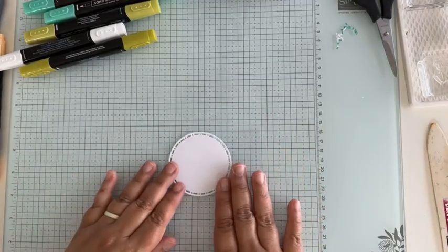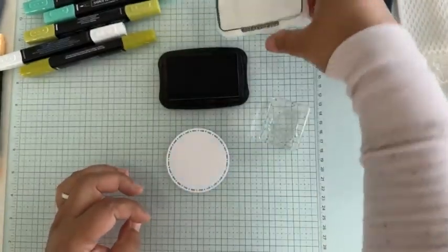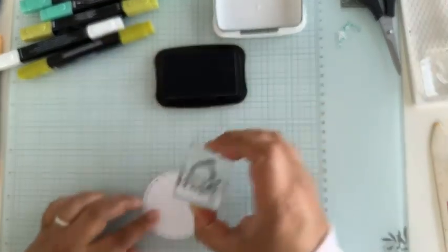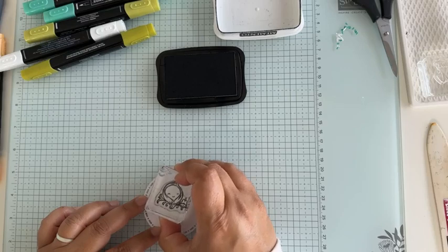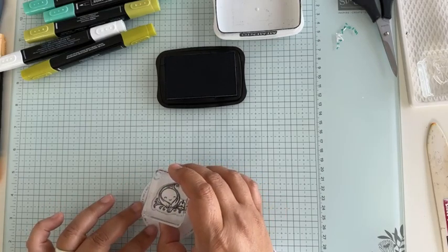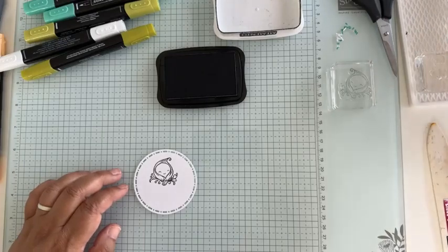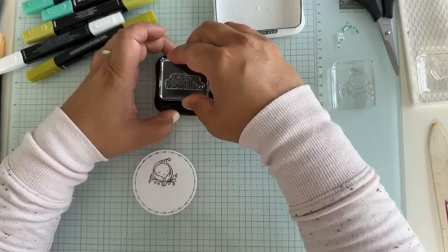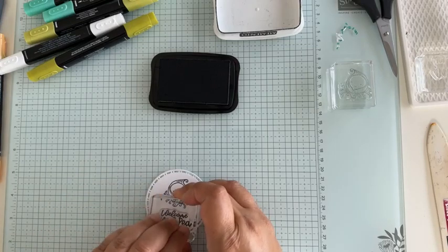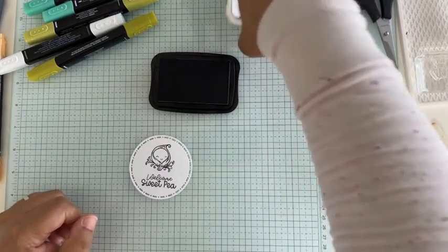We've got lots of layers but they're just die cuts. I'm going to stamp onto my piece of basic white — I've got my cute little pea baby stamp. I should have pulled out my Stamparatus. I've ordered something to help with stamping alignment and I'm still waiting for it to arrive — you'll see it when it comes and I'll tell you whether it's worth getting.